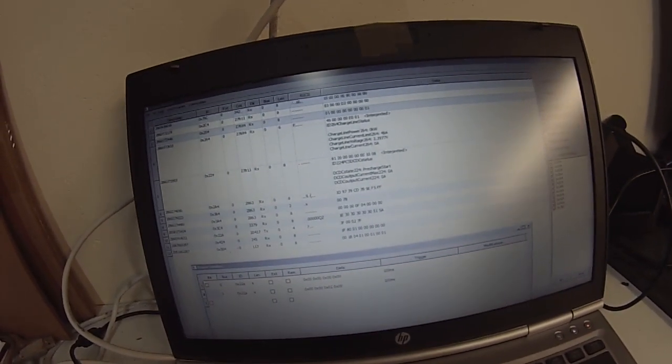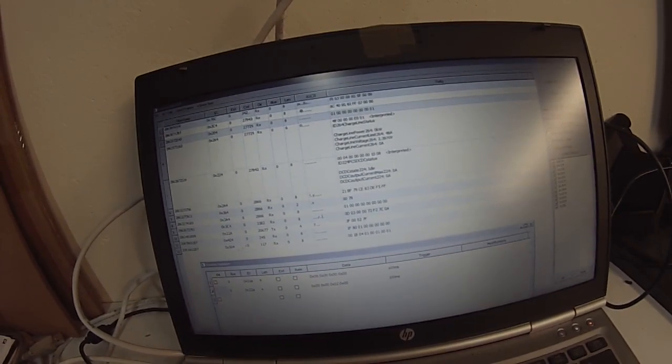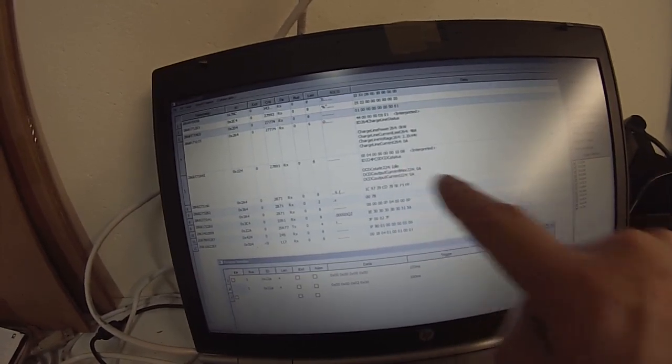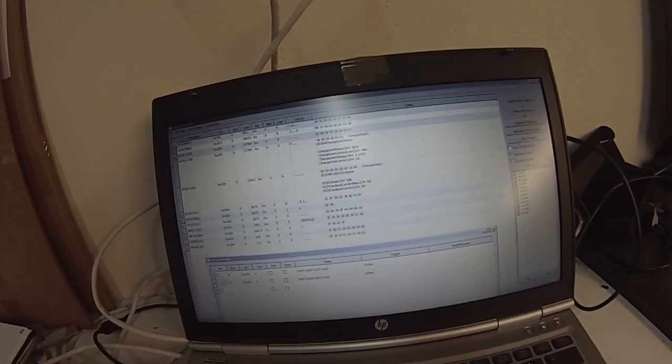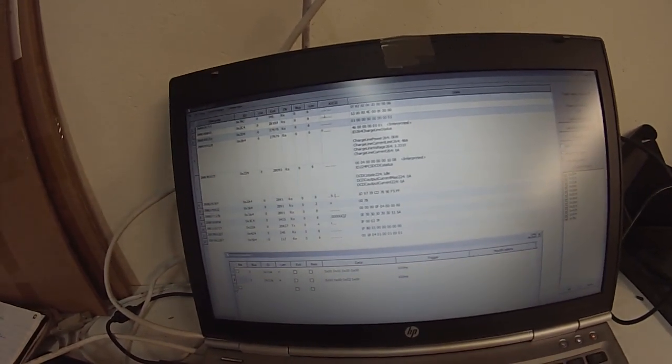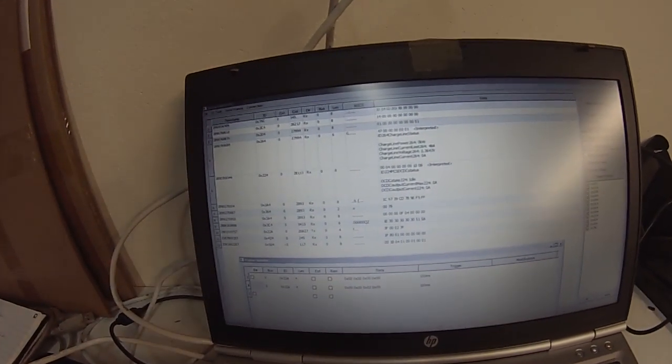If I send the start message — I don't have the HV on, but if I just send it — you'll see we start seeing pre-charge start. At the minute we're at DC-DC status: idle. But if I send our command message again, you can see when I send it we get 'pre-charge start' coming in. I think the problem with not getting the DC-DC to kick on is just down to not having a 400-volt battery here.